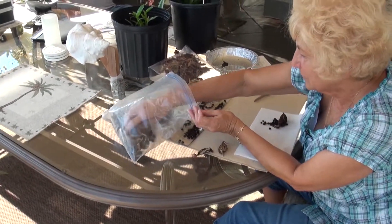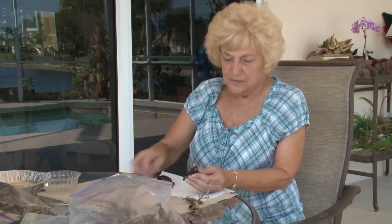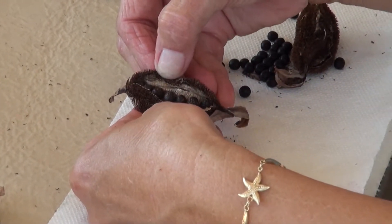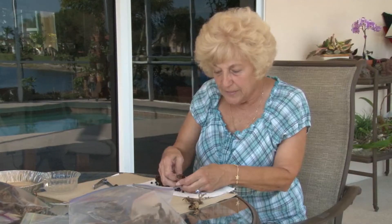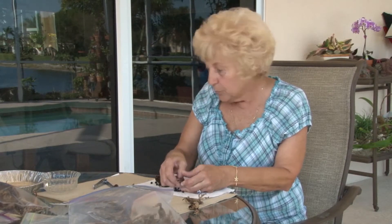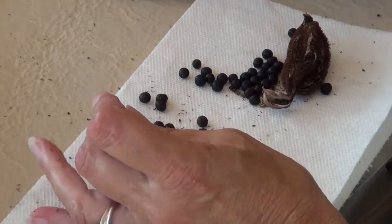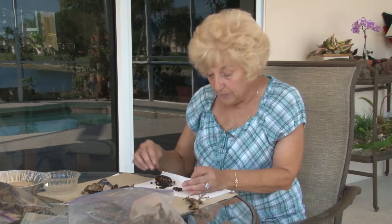These are the seeds that I collect. After the flowers are done, they'll collect the seed like this. They'll dry out and you open up the pod. Inside the pod you can see all of the seeds. I drop all the seeds in there. If you're not ready to plant these right away, you can put them in the refrigerator and they'll stay a long time until you're ready to plant them or to nick them. They won't open until you nick them and put them in hot water.